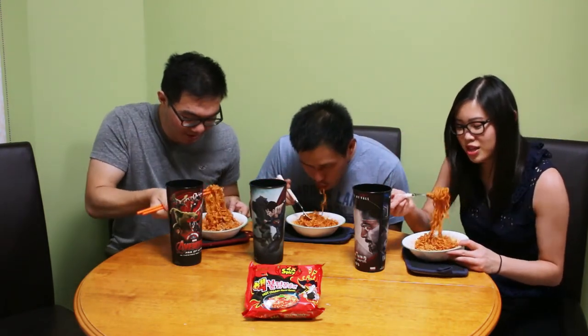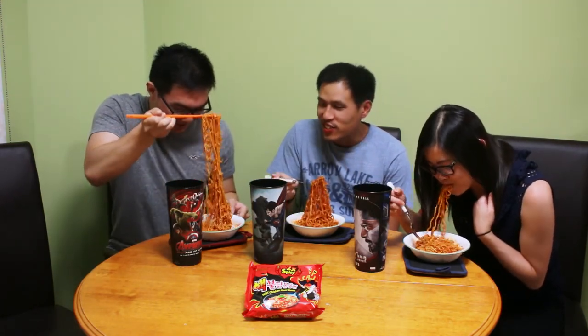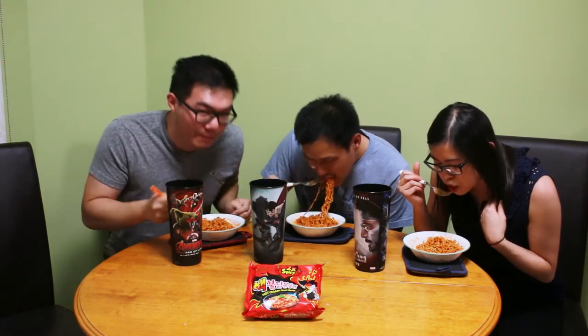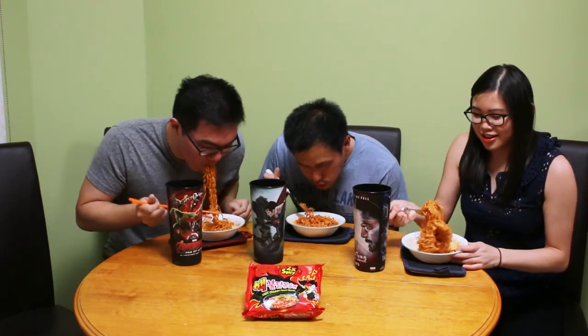The noodles are all stuck together — it's like they're all stuck. I can't pick it up. Usually gotta use a fork. Oh my god, it's so hot. I think it's spicier than the first one. I'm like crying, oh man.